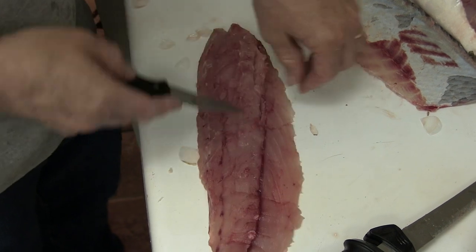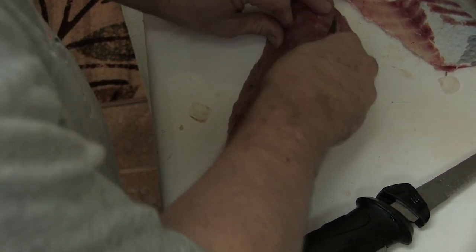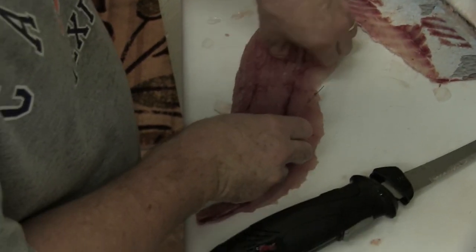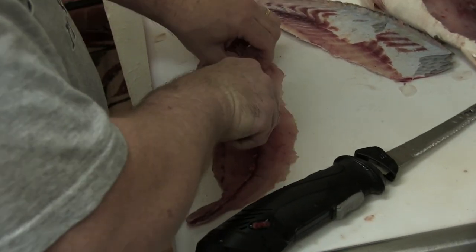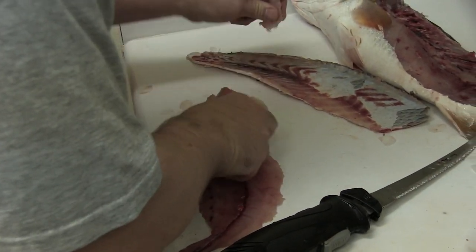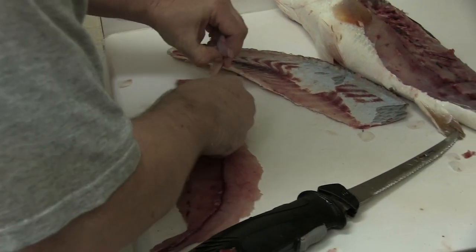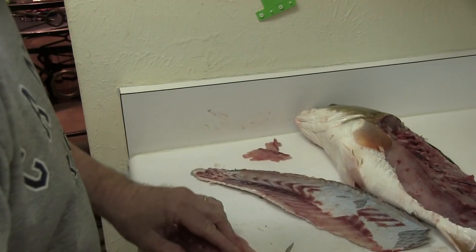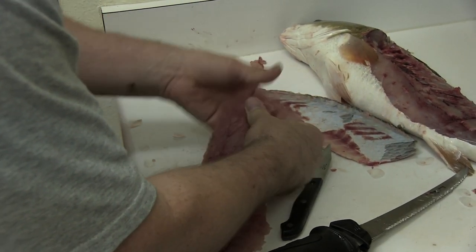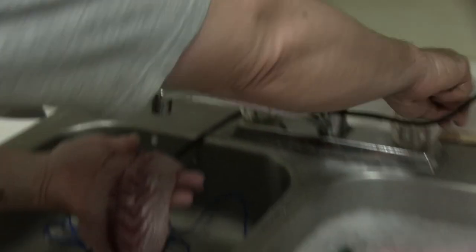We're at a condominium I rented here in South Padre and I'm using their knives. I think I'm going to have to get a sharpening steel — they're butcher knives. So that little bit had some rib bones in it. Feel the meat — it's all good. Alright, there's not any bones in that.